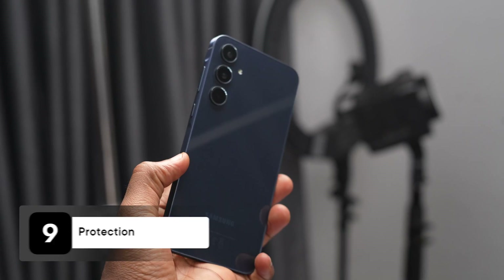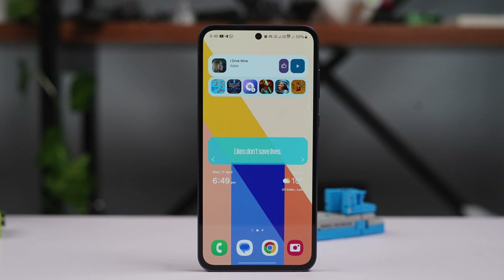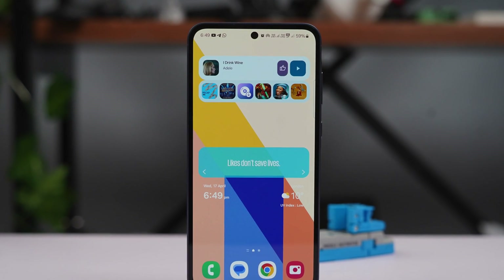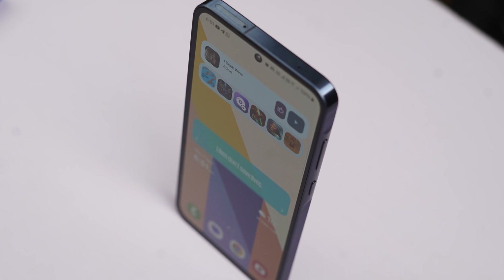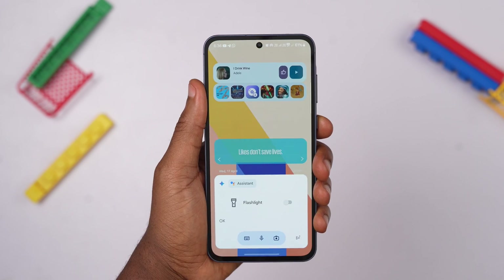The A55 is a premium-looking Samsung mid-ranger. It boasts a classy glossy glass back and a super smooth AMOLED display protected by Corning Gorilla Glass Victus Plus. It also has an aluminum boxy feel and a slightly raised rounded island for the buttons, making for an overall flagship look — except for the noticeable bezels. However, the build makes it a very slippery phone — it even slips out of my pocket. This tip is to buy a protective case to improve friction. I left links to some of my favorite cases from Amazon, AliExpress, and Jumia in the description of this video.